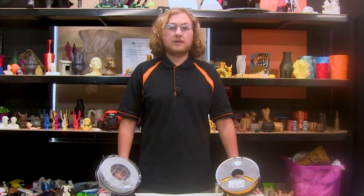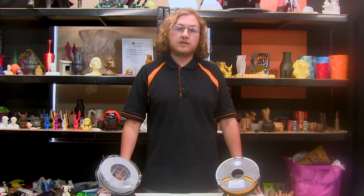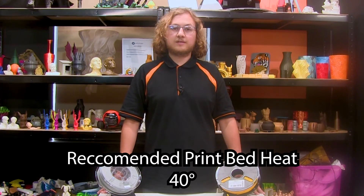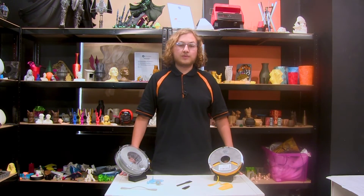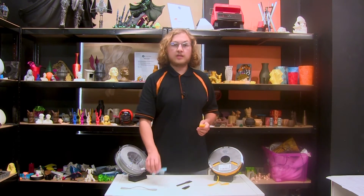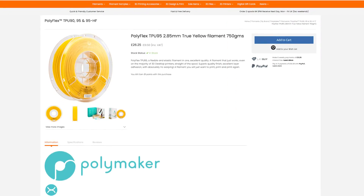While you can use a heated bed, we chose not to, and our prints came out perfectly fine, but if you decide to do that, Polymaker recommend that you use a bed that goes up to 40 Celsius. In conclusion, if you want a flexible that's consistent, easy to print, and reliable, great for novelty gags or engineering parts such as tyres, the best place to look is Polyflex by Polymaker.